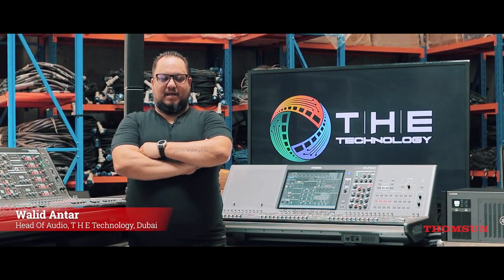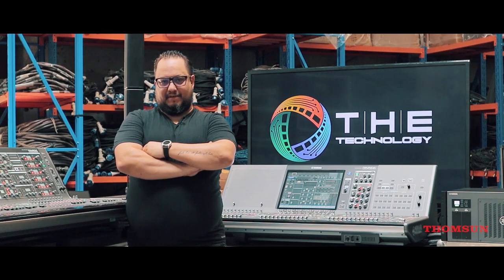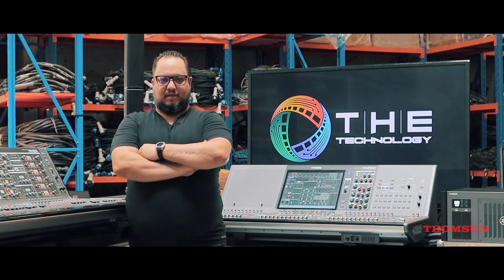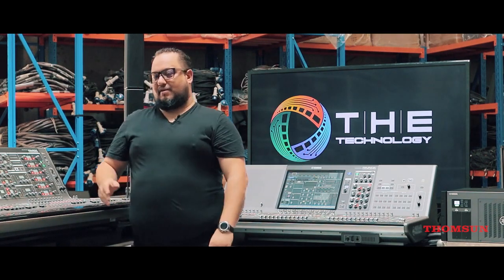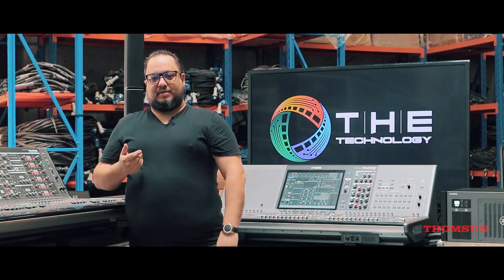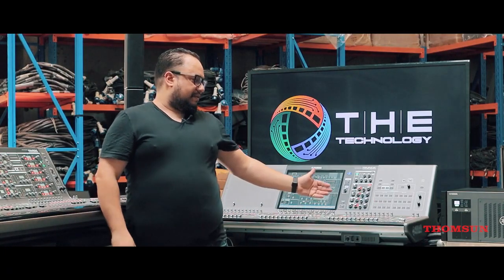Hi, I'm Waleed Antar, head of audio at Technology Dubai, one of the biggest AV companies in the Middle East. Today we have the privilege, from our big partner Thomson Music, they sent us the PM3 — the sister of our PM7. Today we'll discover the new features that were implemented in this new mixer.